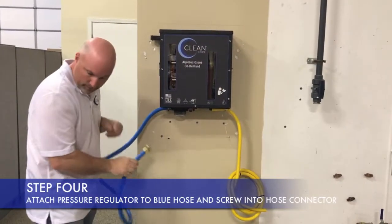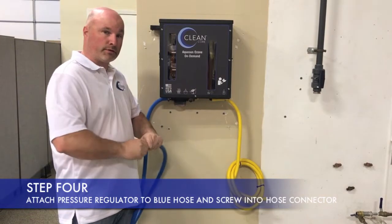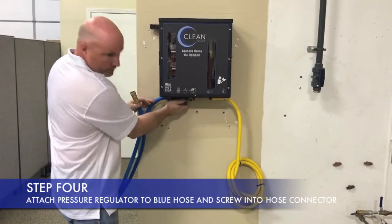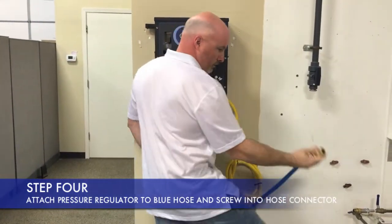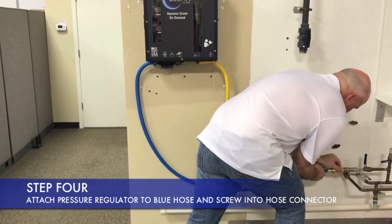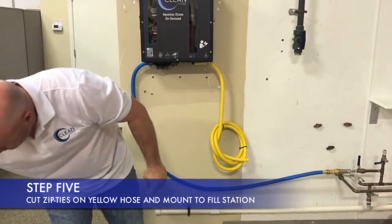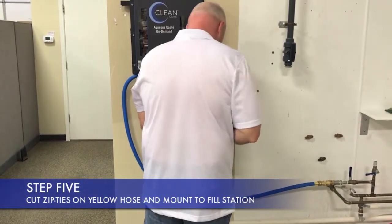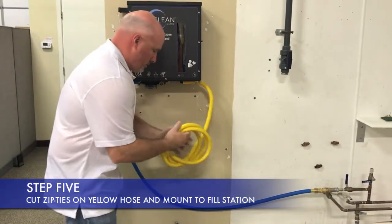Now that you've got your box secured to the wall, the next thing you want to do is attach your pressure regulator onto your blue hose. The reason we have the pressure regulator is to ensure that we have 50 PSI on the box. Too much and you'll start blowing the seals out on your filter, and it also changes the dynamic inside the box. So we want to make sure that we always have our pressure regulator on. Take it up to your garden hose connection here, just spin it right on and you're good to go. Next, cut the zip ties on the fill side and hang your hose on the wall.